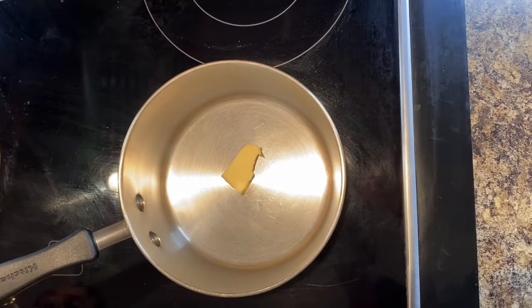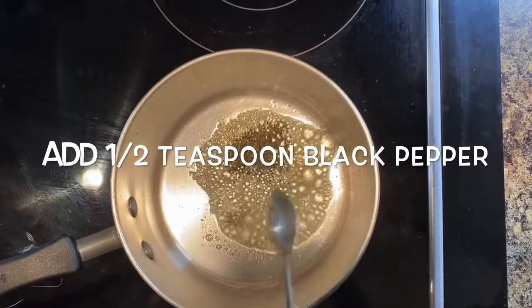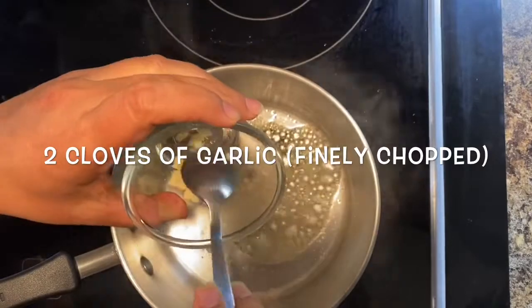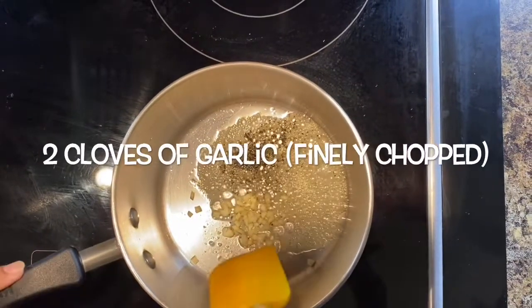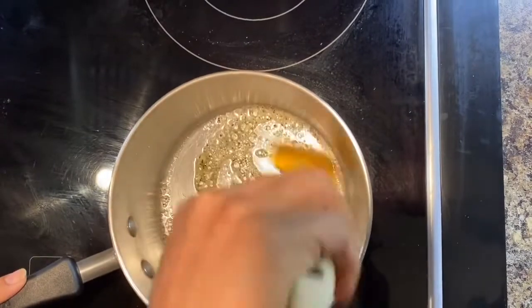Once the butter has melted, add half a teaspoon of black pepper, then add 2 cloves of garlic which I've finely chopped. Sauté the garlic until it becomes golden brown.